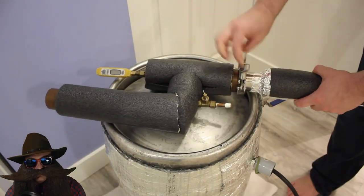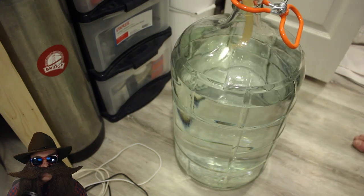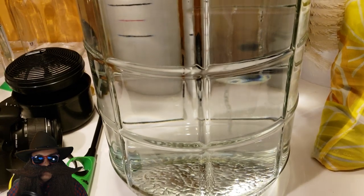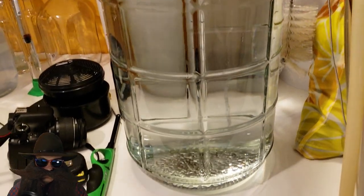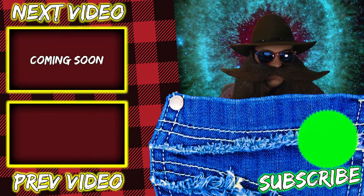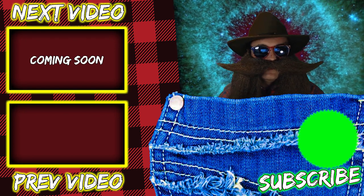We'll disassemble the pump, still head, and column, and I've placed the boiler upside down to let it drain overnight. With a silicone hose, I'll combine my strip runs into my final storage container. And here's the final result — over six gallons of clear, colorless low wines with about 35% ABV. It's devoid of any solids, and this will store indefinitely in a glass container. We'll use these low wines in our spirit run video, which will be coming soon. Thank you for making it to the end of the video. Please consider subscribing — it really means the world to me. I love you guys very much.